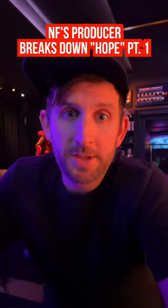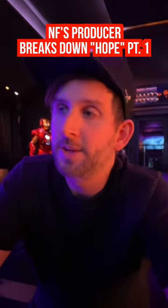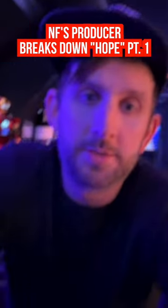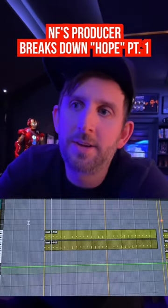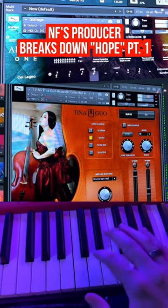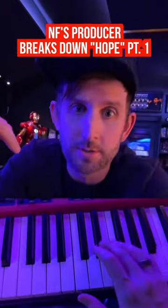Anyone who's ever listened to any NF song ever knows that it needs to progress and grow and build and layer. So in the next section, we added these short staccato col legno string hits on the half notes just to keep the song driving and building.